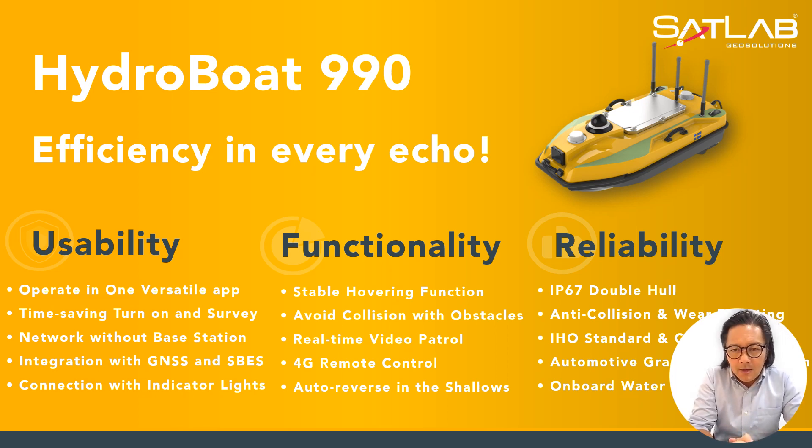When you talk about reliability, it has a double-hull design in IP67, anti-collision and wear-resistant build. It also meets IHO standards, and the INS is of automotive grade.